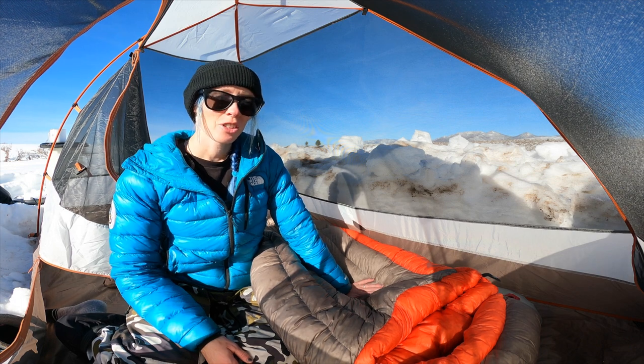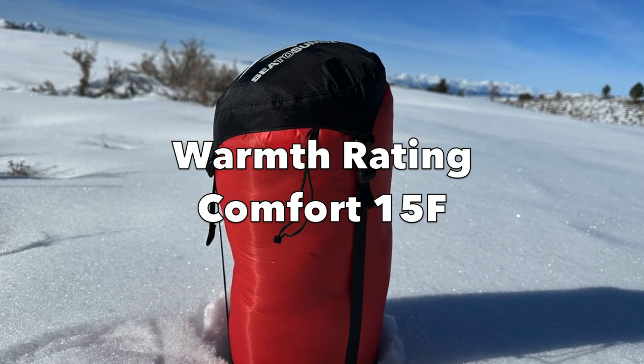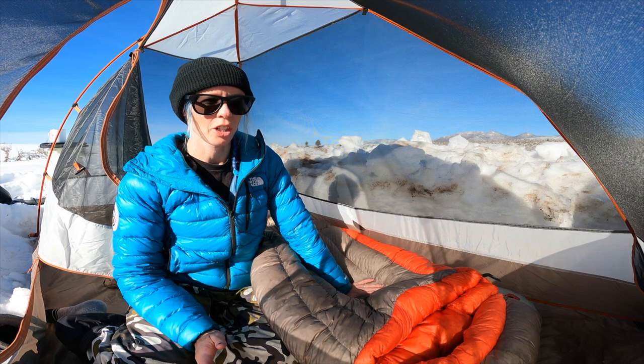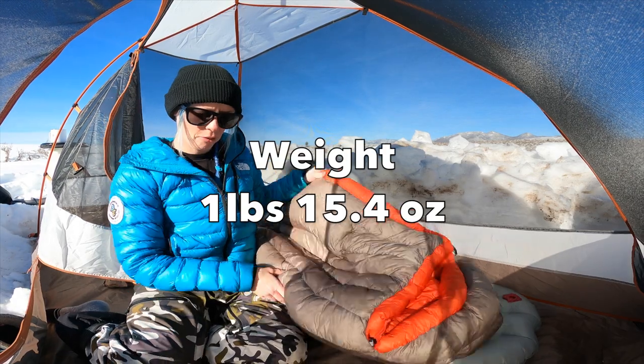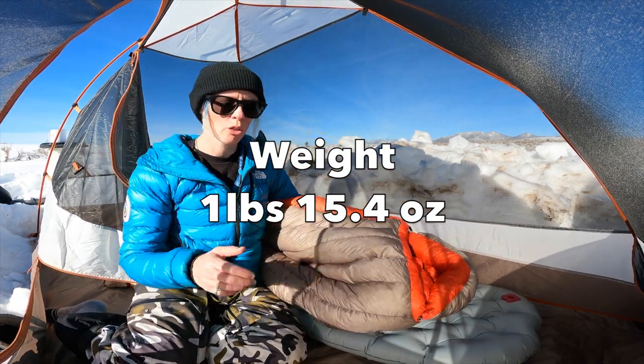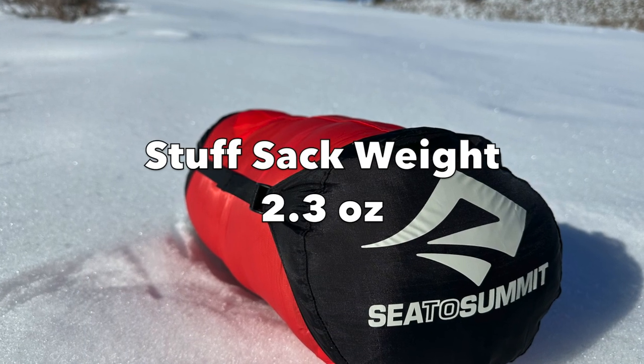This bag is rated for 15 degrees Fahrenheit or negative 10 degrees Celsius for their comfort level, and then their lower limit is 1 degree Fahrenheit or negative 17 degrees Celsius. The bag weighs 1 pound 15.4 ounces — so almost 2 pounds — and it comes with a compression sack that weighs 2.3 ounces.